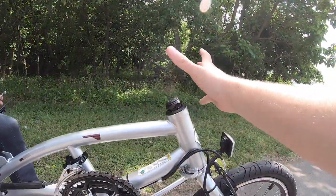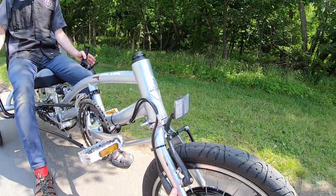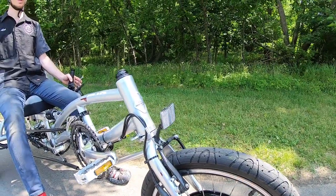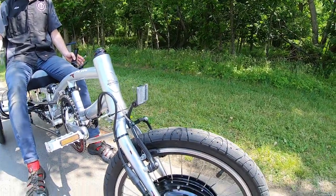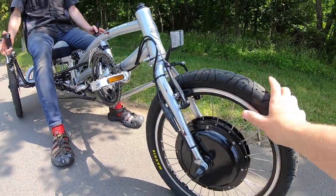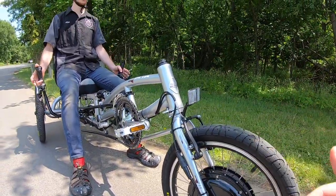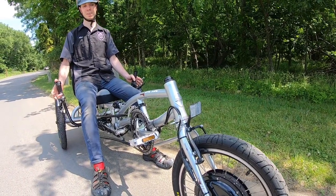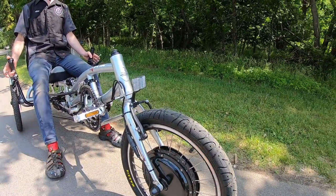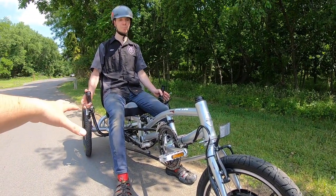Up front you have a normal headset that just gets capped out, leading into the solid fork and the direct drive motor. This is a 500-watt direct drive motor at the very front. You might think it interrupts the balance being so far from the rider, but with such a long wheelbase it actually works out pretty well. The weight of the heavy direct drive up front actually counterbalances a lot of the weight in the back of the bike, particularly for a heavy rider.